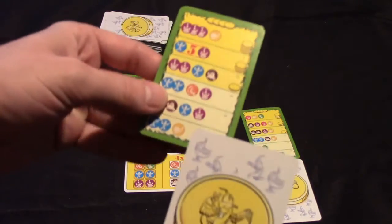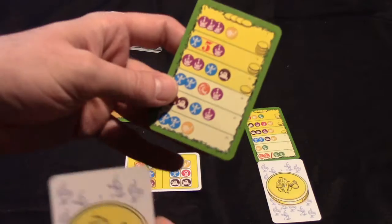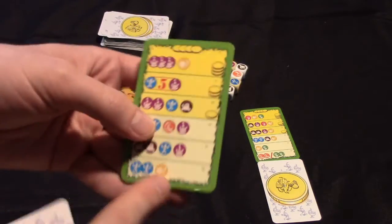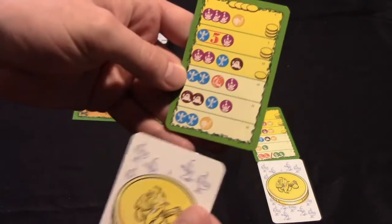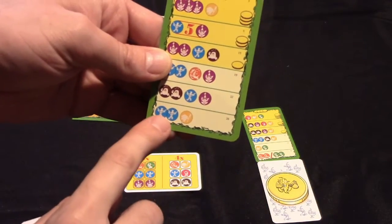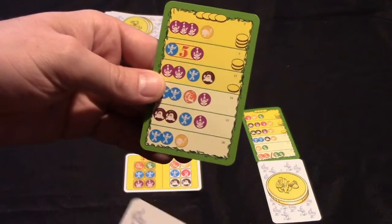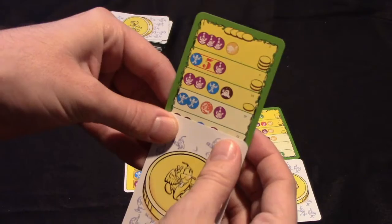Like in normal Bohnanza, each face-down card will have a coin on it, which will be a victory point for you at the end of the game. The face-up card shows you a number of bean orders that you're trying to complete. The way the game works is that you always start by trying to complete the bottom order. If you complete that, you'll slide your second card up to show that you're working on the next order, and so on.